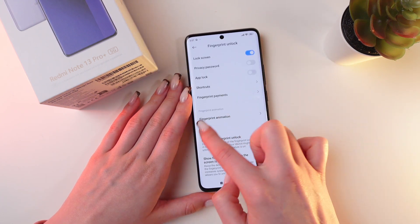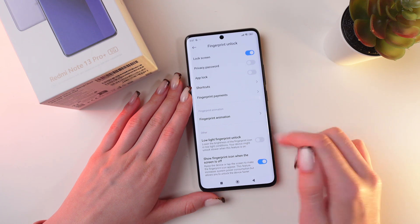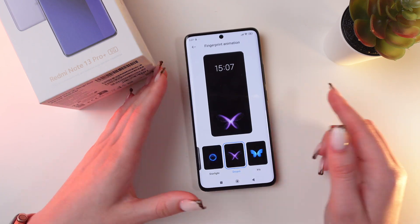And you can see this tab: Fingerprint Animation. Click it and you'll see five options.